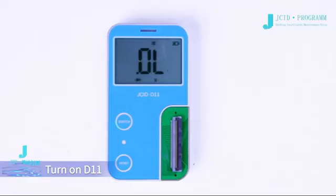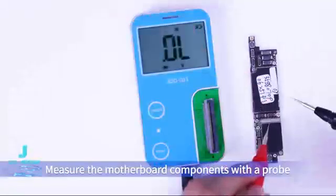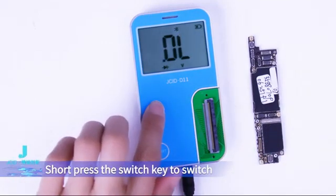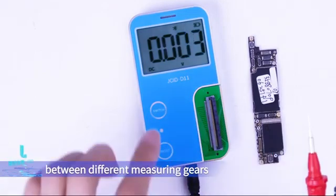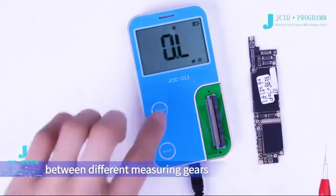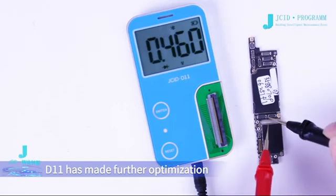Turn on D11, connect the probe to D11, and measure the motherboard components with the probe. The D11 screen displays the measurement results. Short press the switch key to switch between different measuring gears. This measurement method is the same as that of a multimeter, but D11 has made further optimizations.